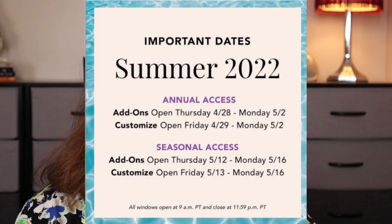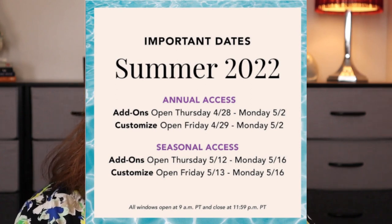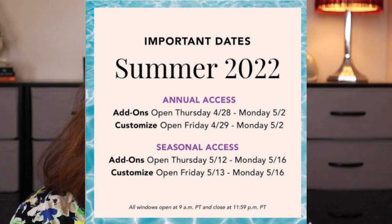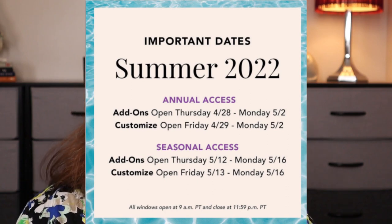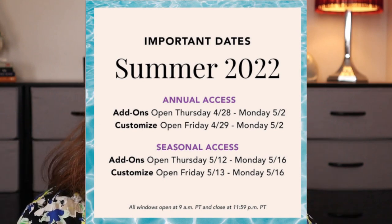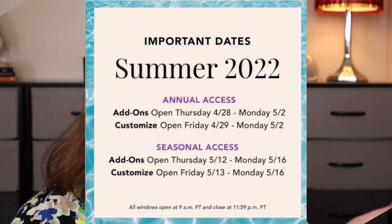Now let's talk about dates. April 28th, a Thursday, is when add-ons open for annual members. If you are seasonal, add-ons open on May 12th. To customize the box, annual members can do so starting Friday April 29th through Monday May 2nd. Seasonal member customization doesn't start until May 13th. So you can see why a lot of things get sold out, because we have some more spoilers!